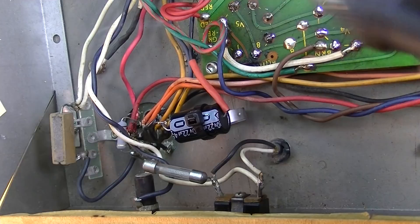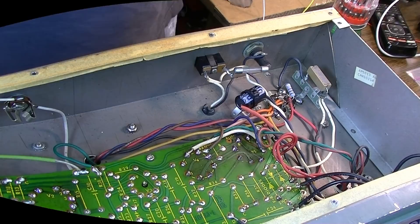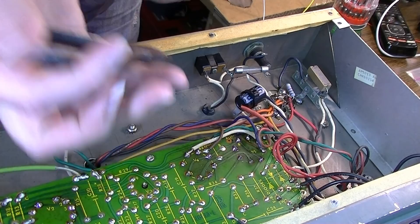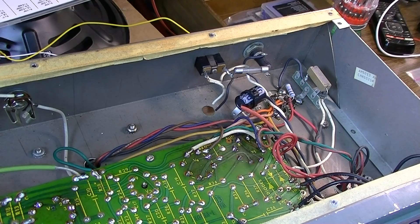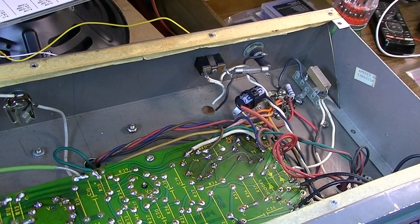Let's change this power cord — this is still the original two-prong power cord. We'll just clip this off. This is where our little Harbor Freight grommet set comes in handy.